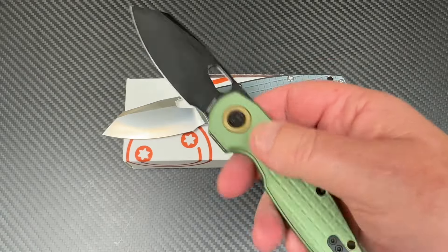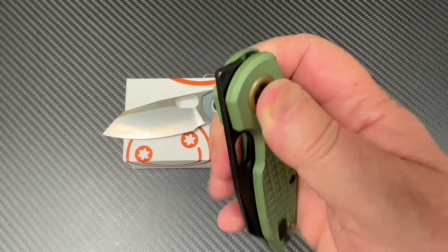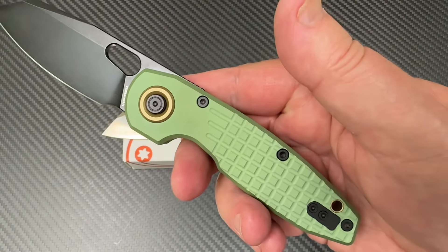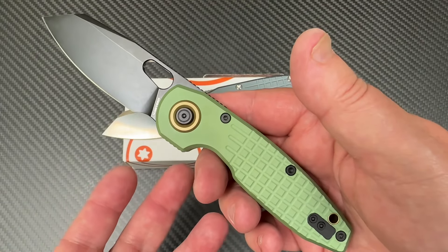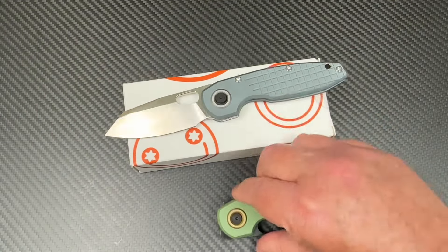Now it is left-hand capable, and it costs less money to get one. And you know what? I'm fine with 154CM. And there are a lot of variants available — what color do you want for the handle? Do you want stonewashed? Do you want a black blade? Et cetera, et cetera.